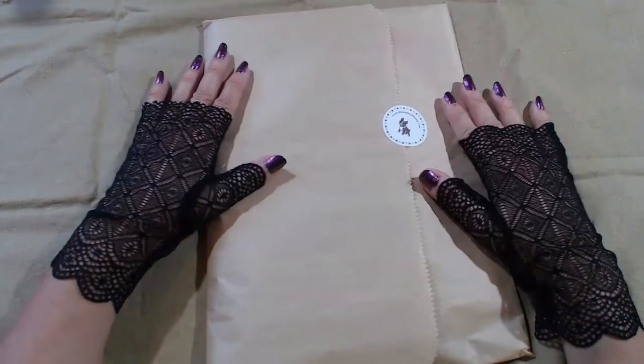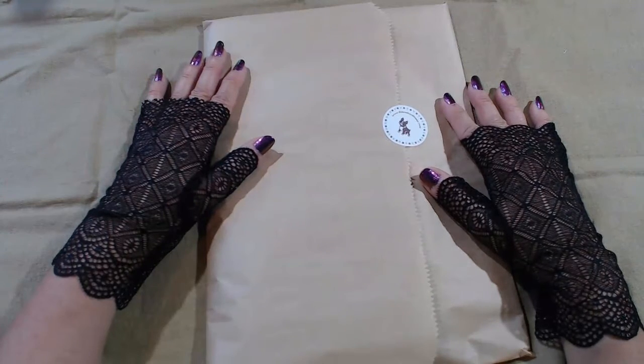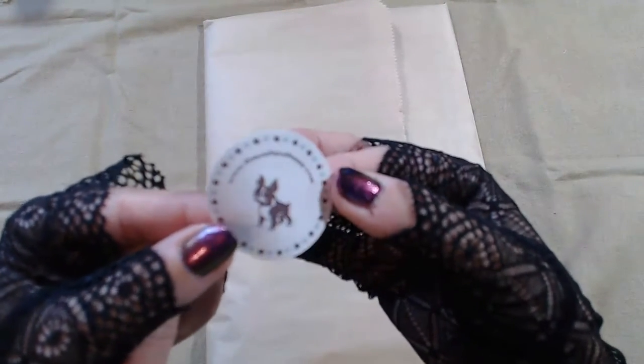This is Simon Says Stamp July 2020 card crafting kit — like a cute little doggie from Simon Says Stamp.